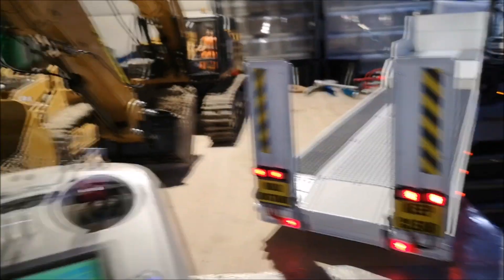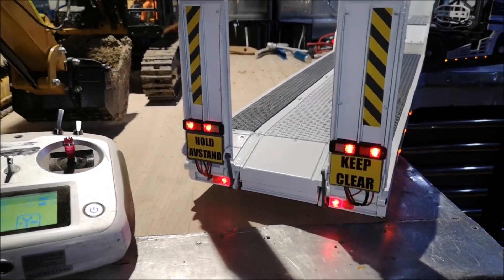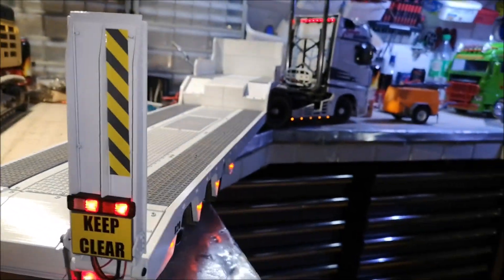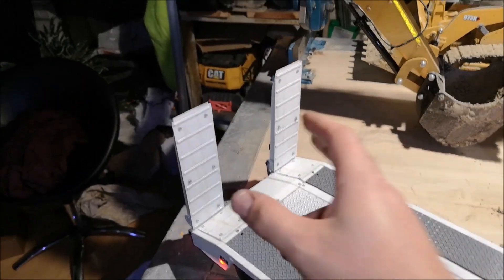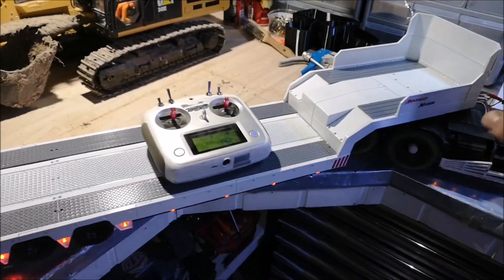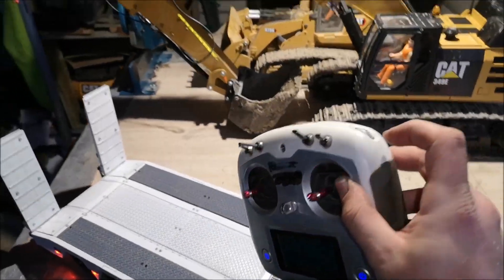When I push the brake, the brake lights come on, and I've got reverse lights too — also on the truck of course. The ramps are connected to their own ESC inside the truck, so I don't have any battery or ESC or anything on the trailer. It's all inside the truck. I hooked them up to this switch right here.